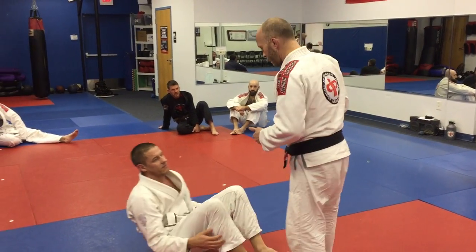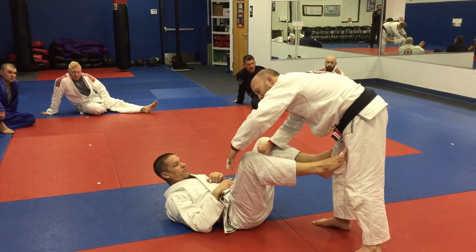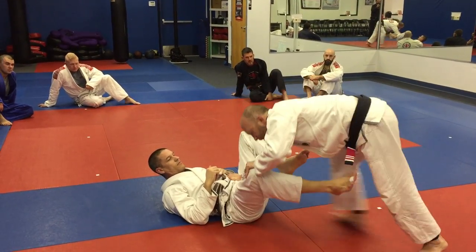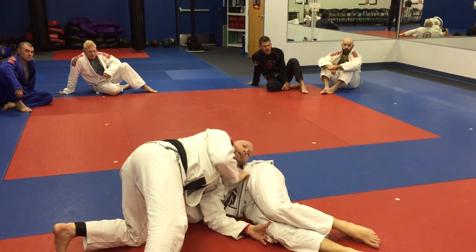All right guys, so here's the sequence. Jay's laying back. I can either grab the inside of the pants — I'm going to put this hand on top of the knee, or I can put this hand on the hip and on top of the knee. But the point is to back up and push that leg through until my shoulder is planted on the mat.